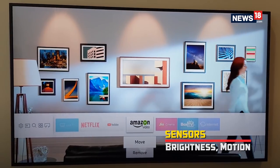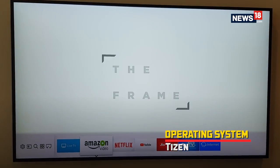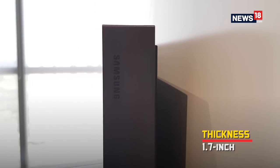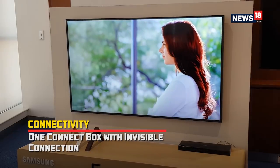The Frame also comes with a brightness sensor and a motion sensor. This enables it to enter a power saving mode when no one is around. The Frame is also outfitted with Samsung's no-gap wall mount, allowing it to hang like a real picture frame.